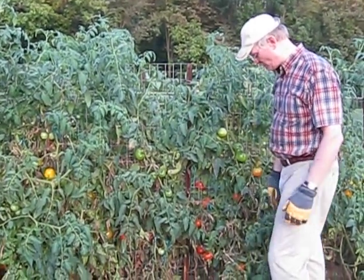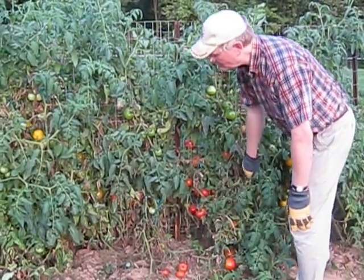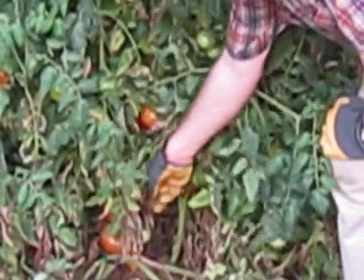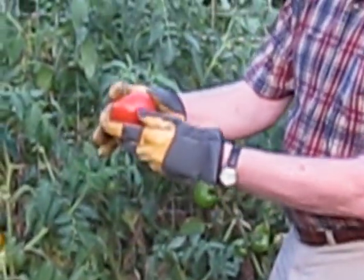So we have a beautiful tomato crop here. Look at these tomatoes. Here's a nice tomato that I'm going to pick here for supper tonight — just a beautiful tomato.